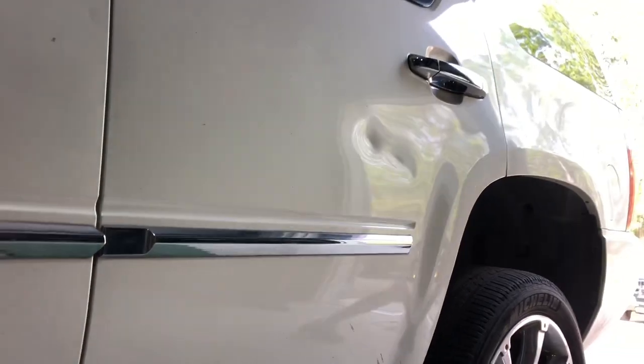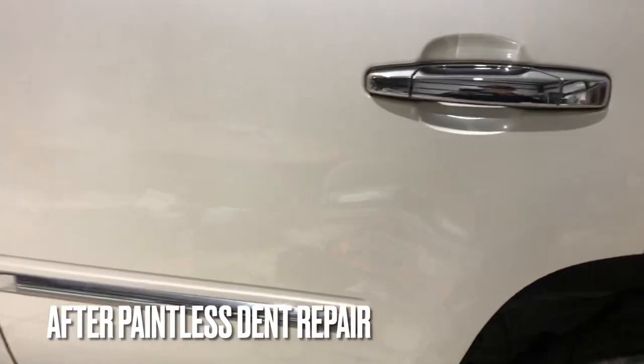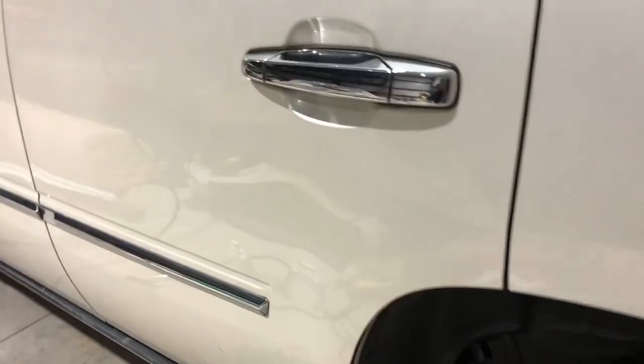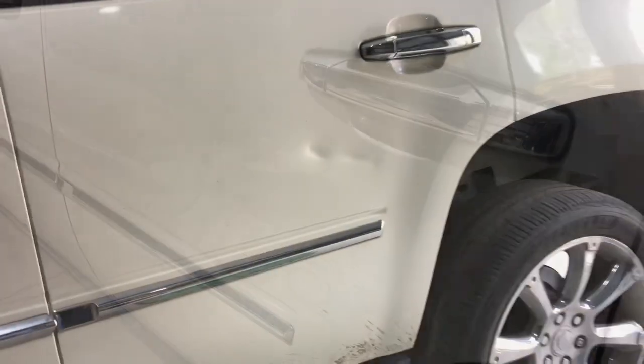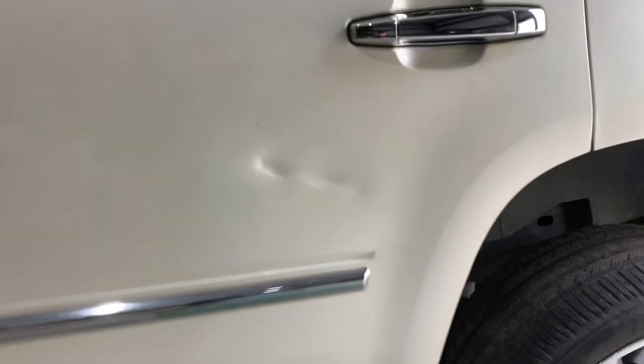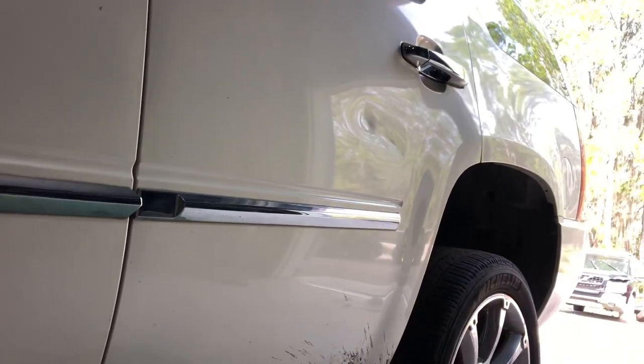We turned it from that into this, and you can imagine this customer was super happy. They didn't have to paint their Escalade — they love it and want to keep it as long as they can. They didn't want to go to a body shop where they'd have to respray a big portion of the vehicle, especially since this is a three-stage pearl paint that's really tough to match. We got to keep the original paint job on the vehicle.